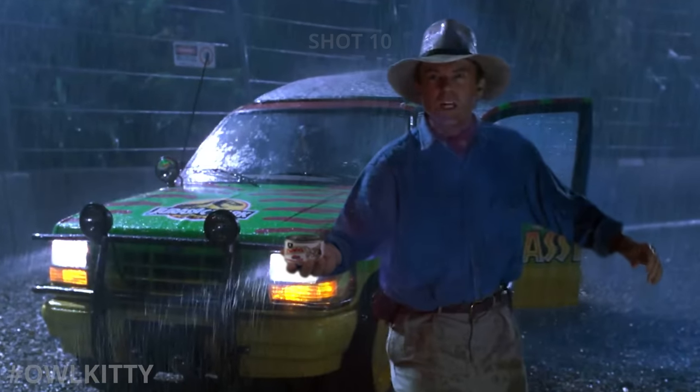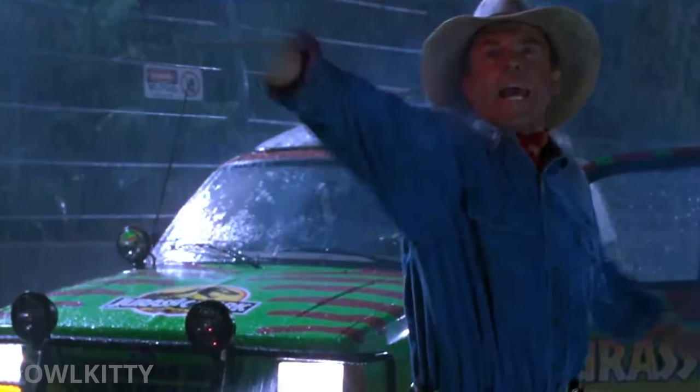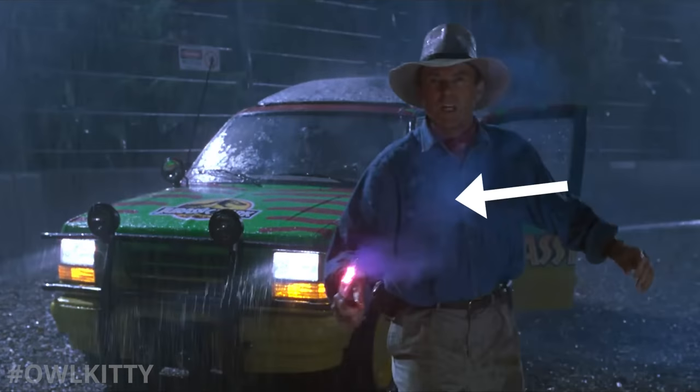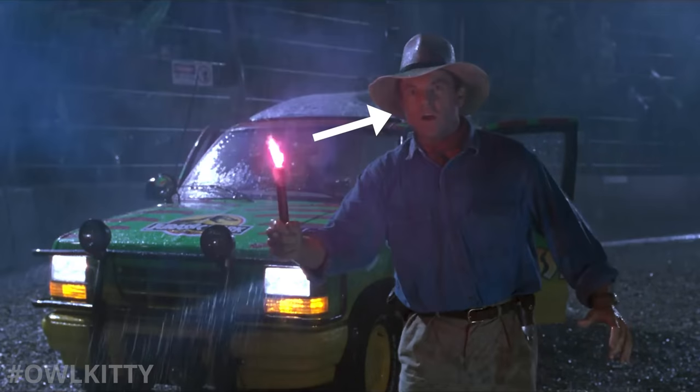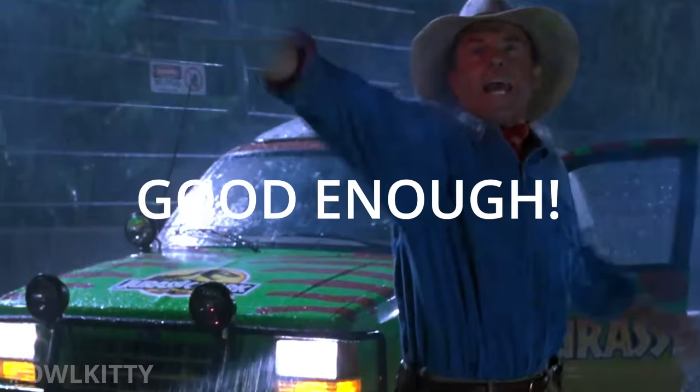I'll admit this shot looks a little bit weird. If you watch closely, it even looks like I gave up halfway through. That's because I had to remove both the smoke and the light generated from the flare. But after a little compositing magic and filming myself in front of a green screen, it all came together. So let's call it Good Enough.